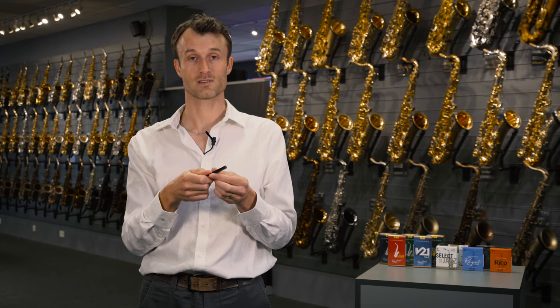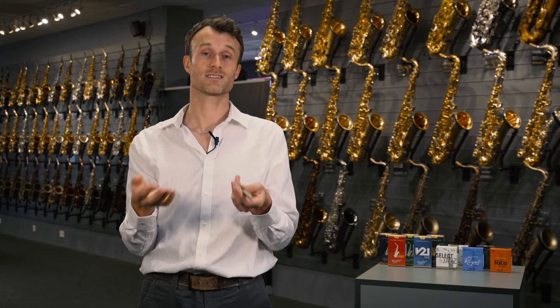A ReedGeek is a very useful device if you're trying to get a little more consistency out of a box of reeds and turn your number 5 or 6 reeds into number 8s. A lovely bit of kit.